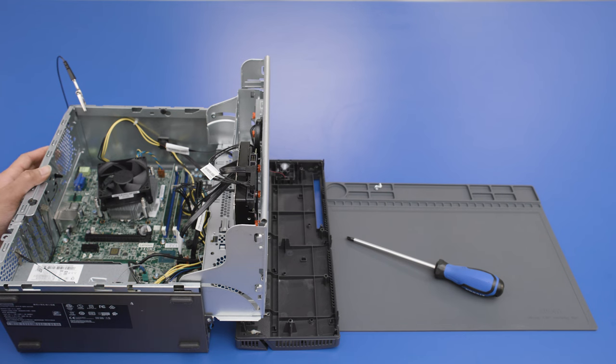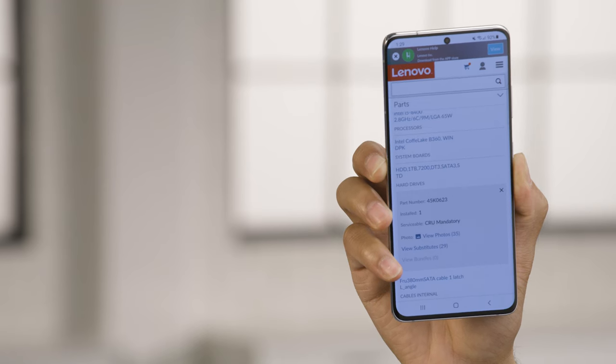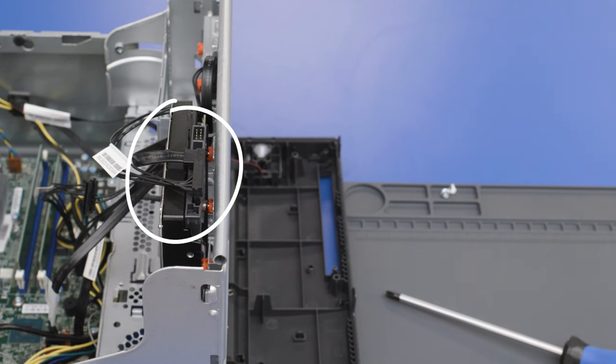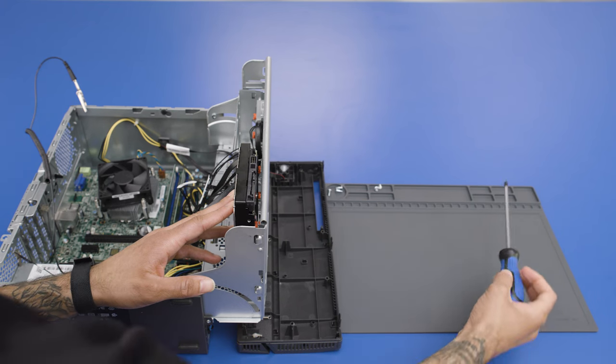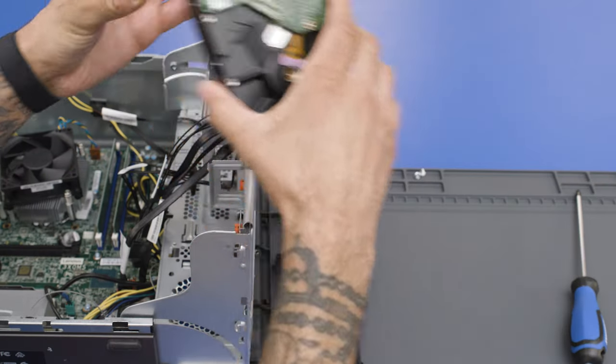Go ahead and locate the internal drive — here's mine. Every manufacturer is different, so if you're having a hard time locating yours, refer to the documentation on the manufacturer's site that you saved to your phone earlier. Take note of the position along with any connected cables, as you'll have to recreate this exact placement with the new drive. It might be helpful to snap a couple photos just in case. Go ahead and disconnect any ribbons, cables, or other connections, then remove any screws holding the drive in place. Pull the drive out and set it on the anti-static mat.